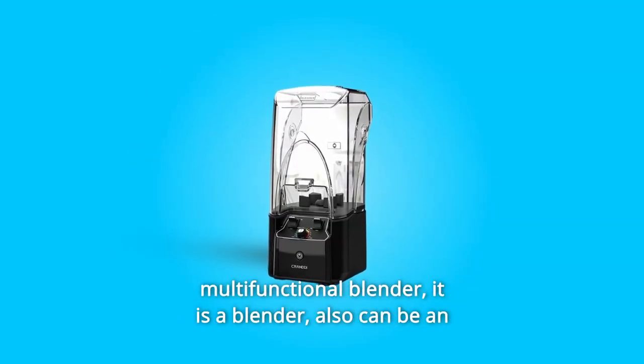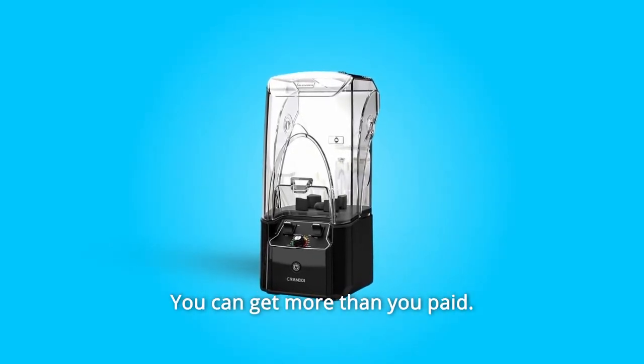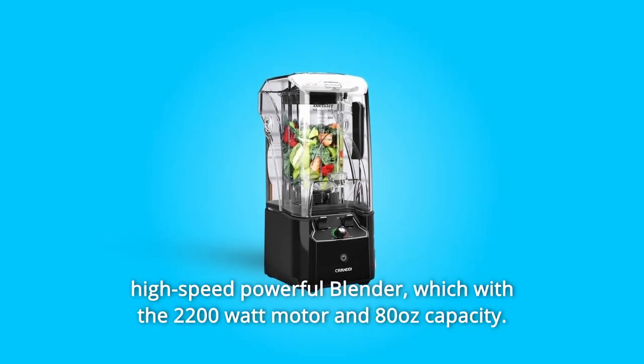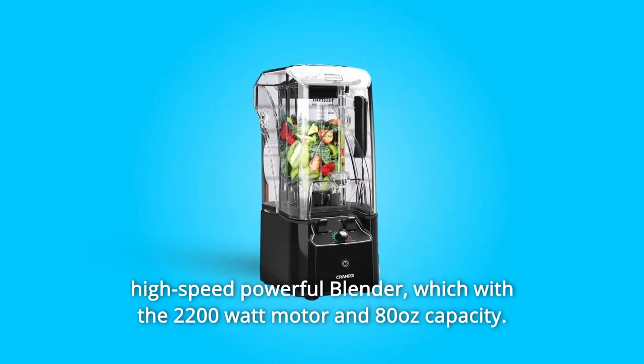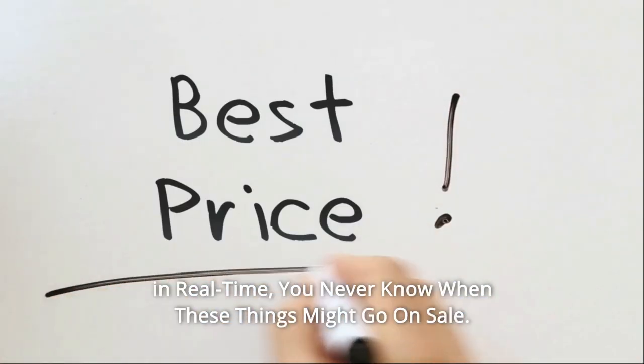It is a multifunctional blender — it can also be an ice crusher, grinder, and juicer. You can get more than you paid for. It's an affordable, high-speed powerful blender with a 2200W motor and 80oz capacity.